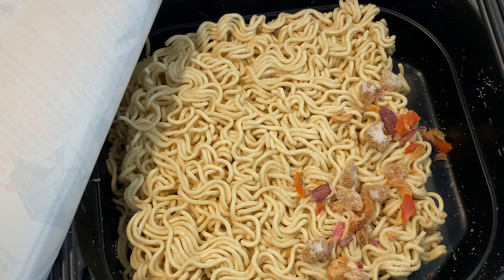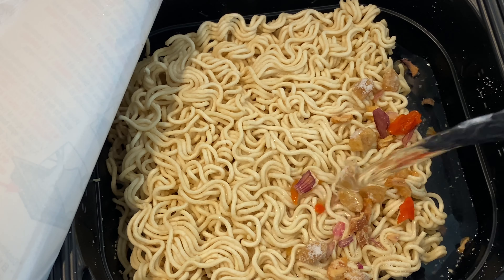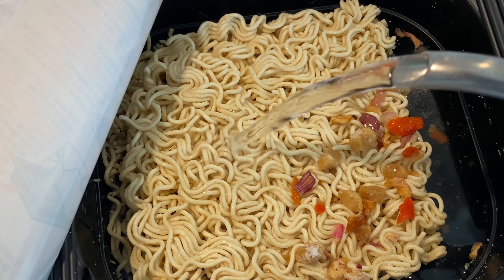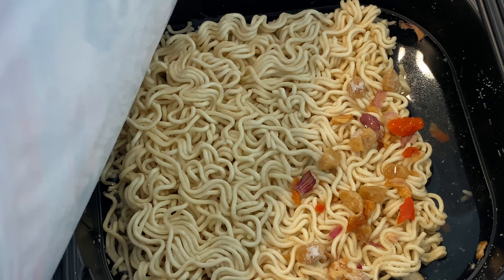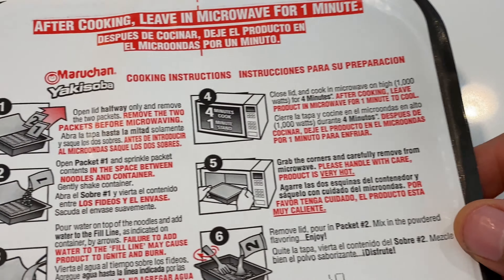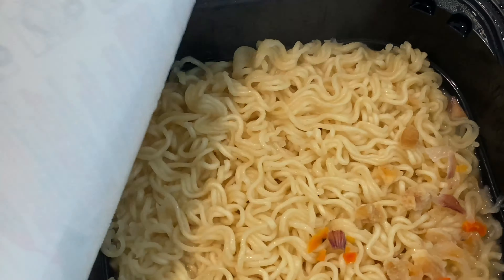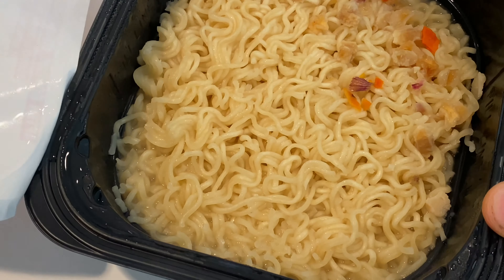I'm going to pour the vegetables inside the bowl and fill it with water up to the line. I don't know if you can see the line — it's a thin line but it's very visible. I'm going to put the water in, put the lid back on, put it in the microwave for up to four minutes, let it sit one minute, and the noodles are done. You can see the vegetables right there.